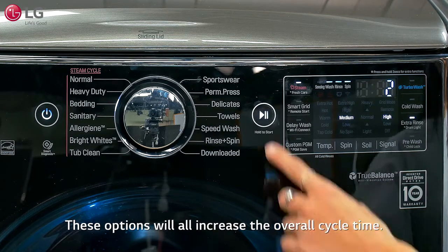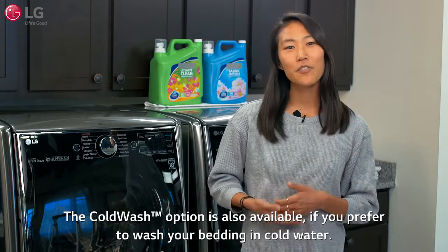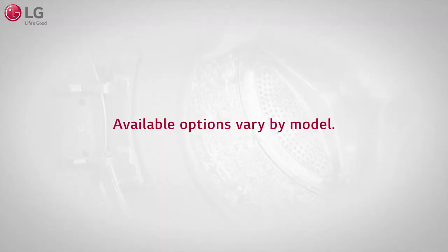These options will increase the overall cycle time. The cold wash option is also available if you prefer to wash your bedding in cold water. Available options may vary by model.